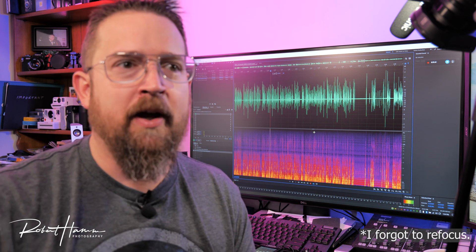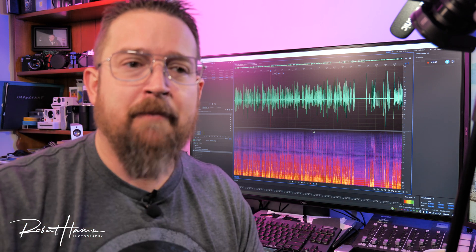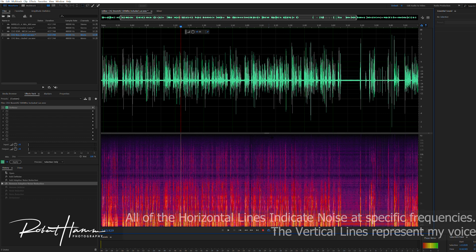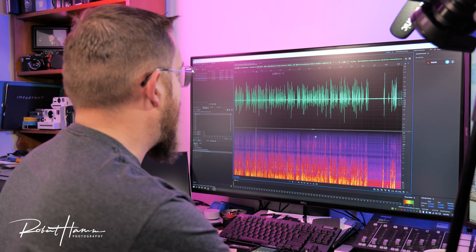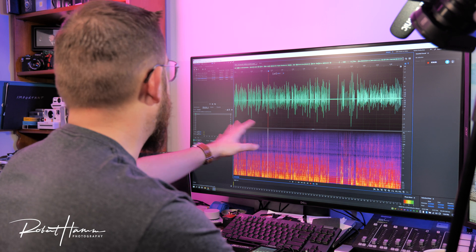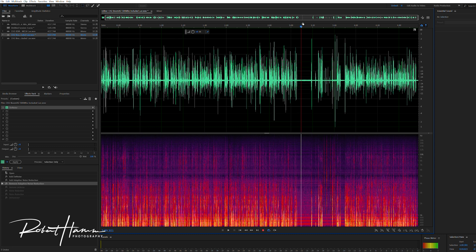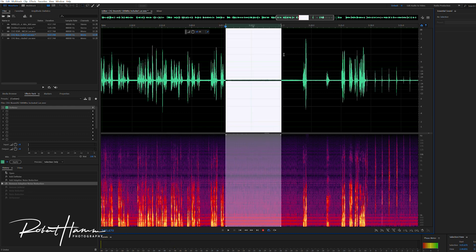There are actually two separate ways. One is to do a noise print specifically in Adobe Audition, capturing that print and applying it to the entire track to bring down the noise level. We may also need a hum remover, which could be a big deal. So what we want to do is find a spot in the waveform that seems to have only the noise. I've gone ahead and done that, and I'm going to take that spot and create a selection.